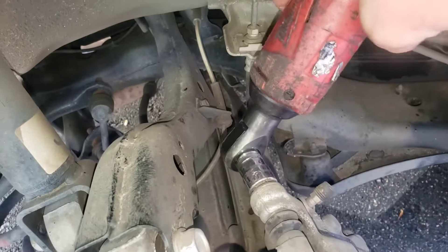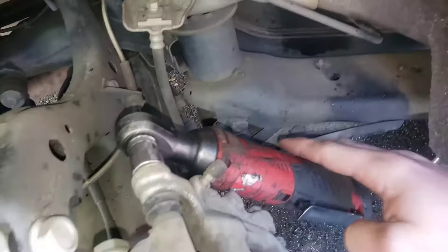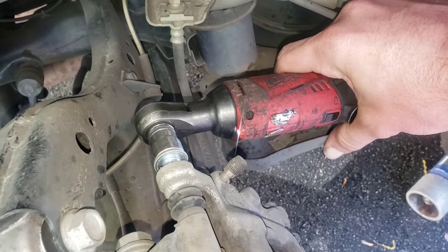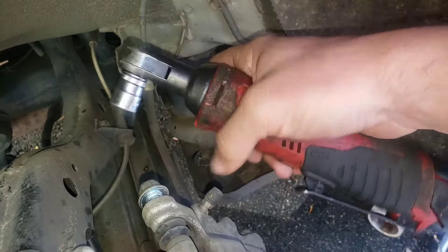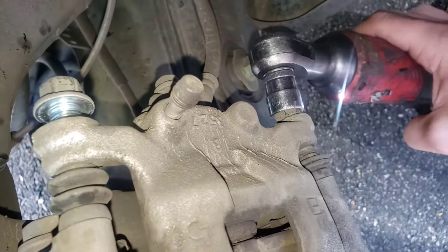I went ahead and broke them loose. How I break bolts loose — I just put the ratchet on there and bang bang bang, I'll hit the ratchet to break it loose. It's an amazing, fun little tool — the Milwaukee 3/8 ratchet. Link below in the video description to get one of these. It'll save you a lot of time.